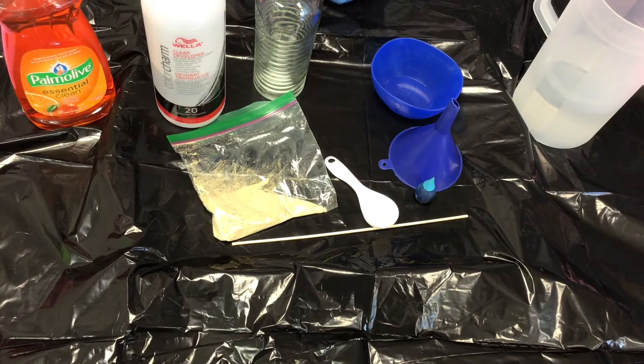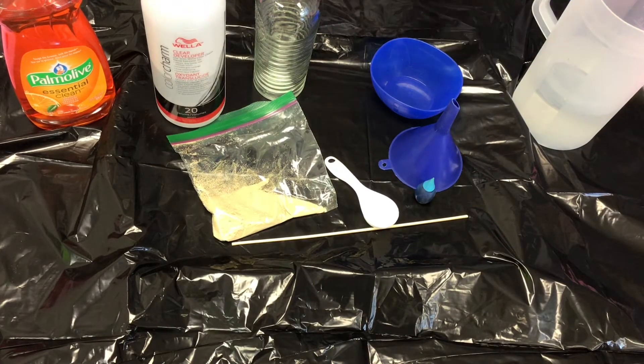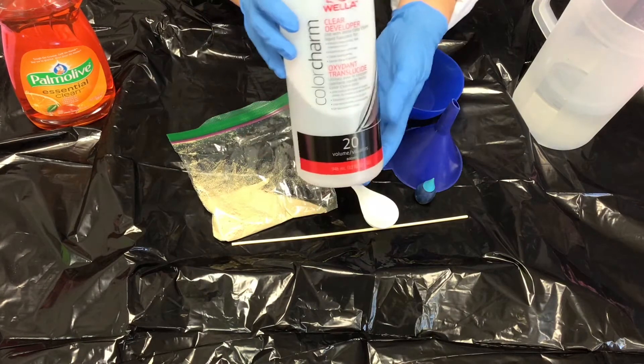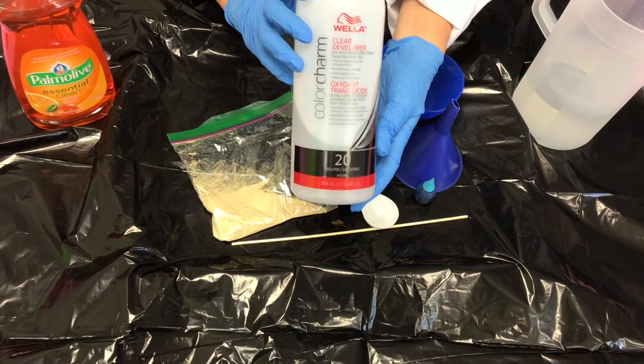If you would like to try elephant toothpaste with adult supervision at home, you're going to need warm water, a bottle, and volume 20 hydrogen peroxide — you can find it at any beauty supply store. We got ours at Sally.